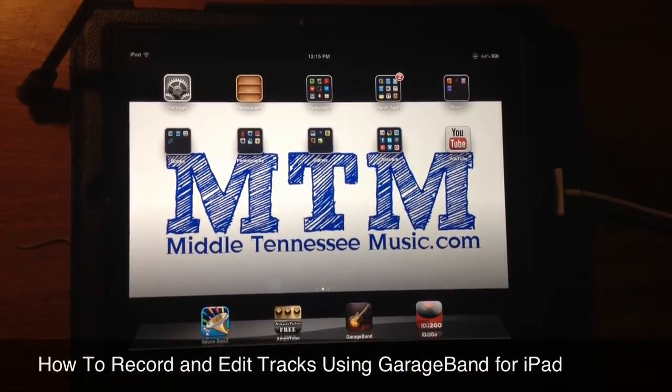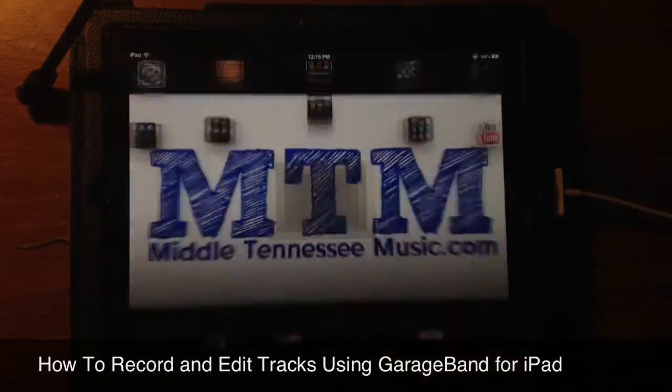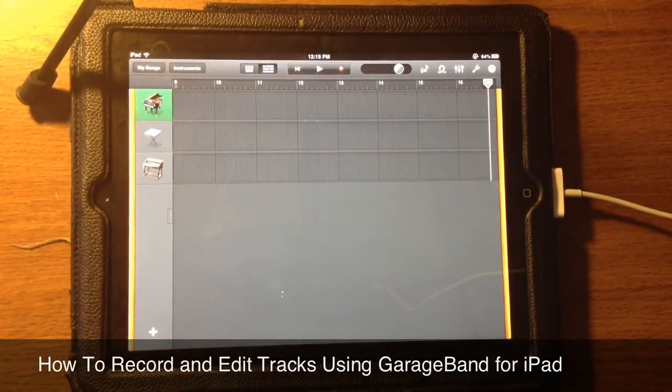Welcome to MiddleTennesseeMusic.com's second video in a series of how-to tutorials showing you guys how to work with GarageBand for iPad. And today I'm going to go over how to create, edit, and record tracks.